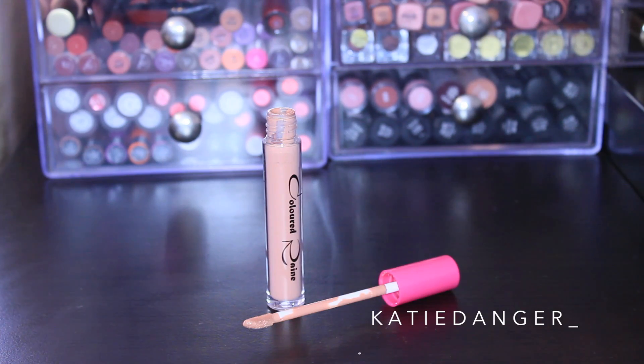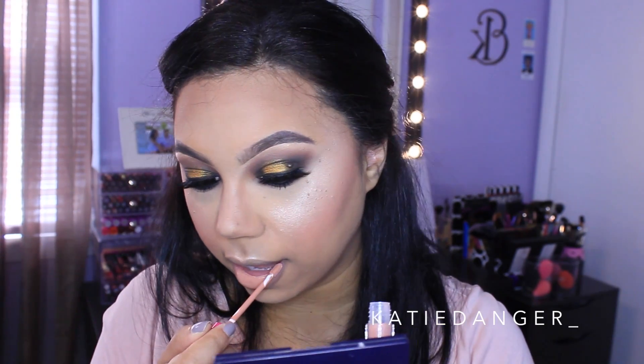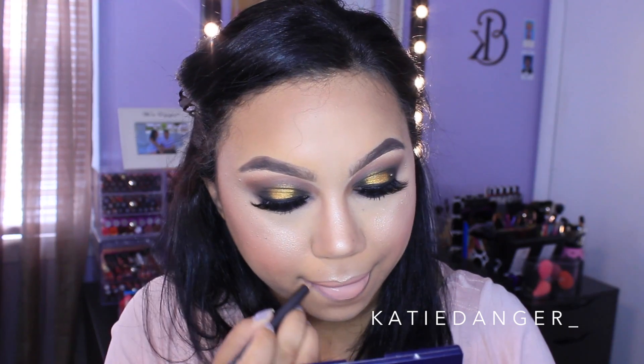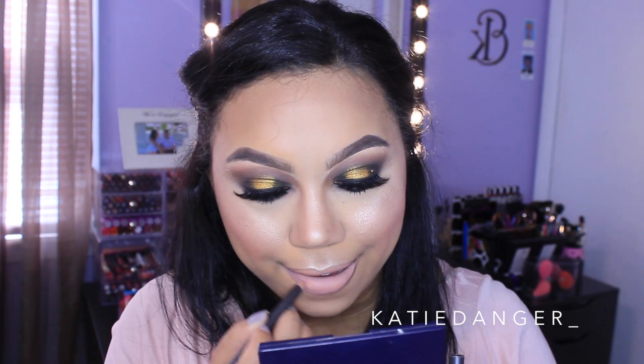One of my favorite parts of this look is the lip color — I am so obsessed. This is by Coloured Raine in the color Sugar. I thought it might be a little too light for me, but once I line it, it's actually really gorgeous and flattering. I'm applying this first before lining my lips, and for lip liner I'm using Whirl by MAC, applying it on the outer corners of my lips and shading them in slightly. This lip combo is just so beautiful.